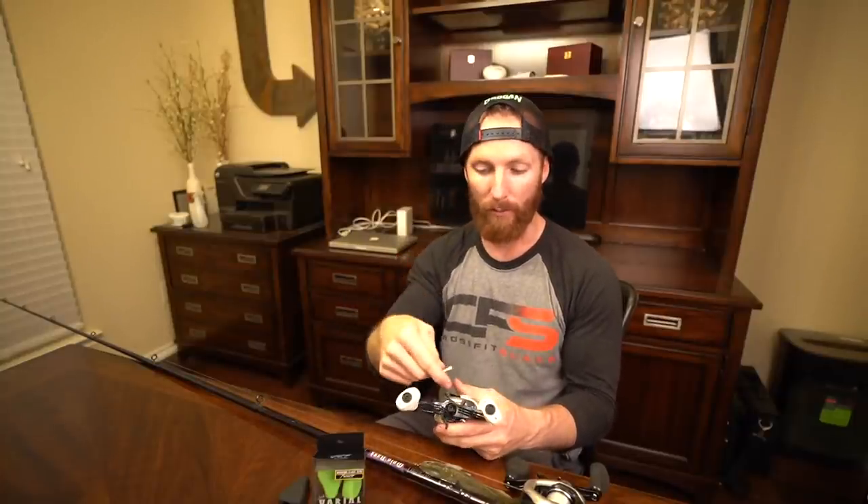There's not much to the install on these knobs, but you do have to locate your star key tool that comes with your varial handles. If you purchase them separately, try not to lose them, because you don't get another star key with the knobs when you purchase them. If you lose this, you're in trouble — not only for the knobs, but also for the installation or removal of the handles themselves, and think about resale.